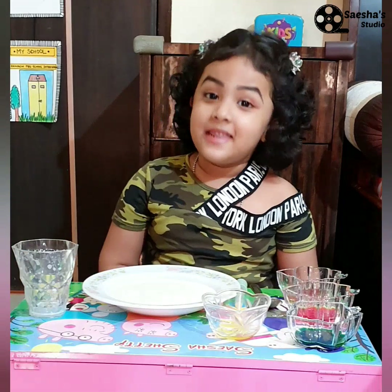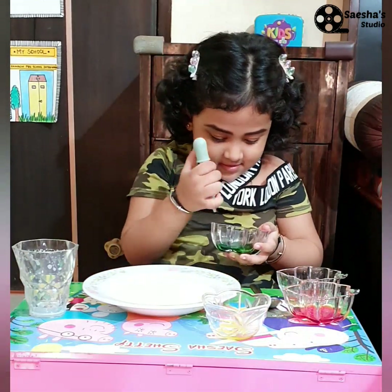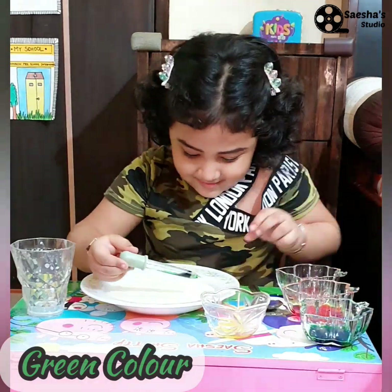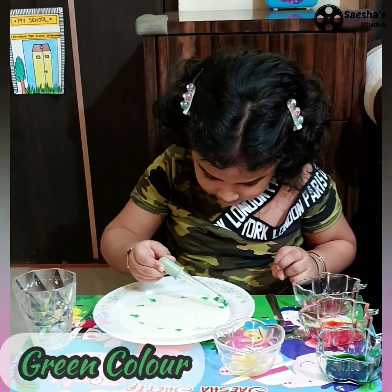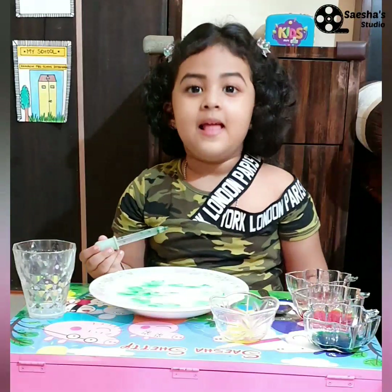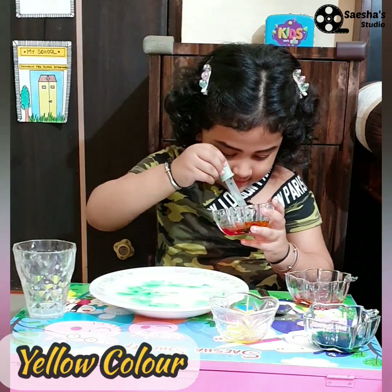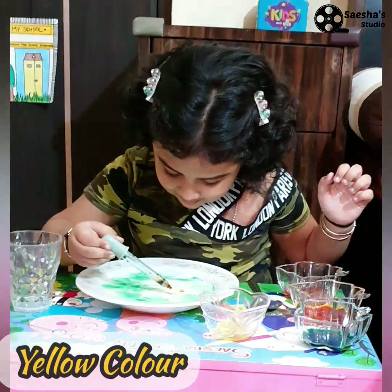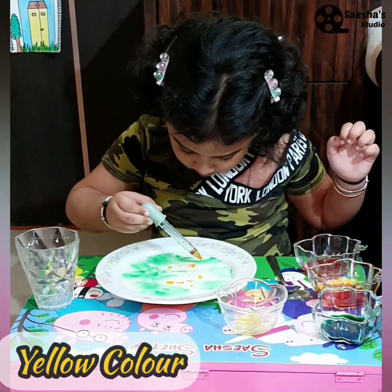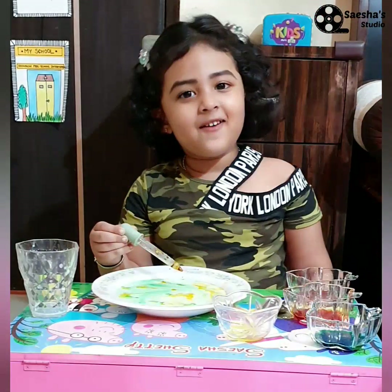Now let's sprinkle the color. Let's take another color. Now the last color.